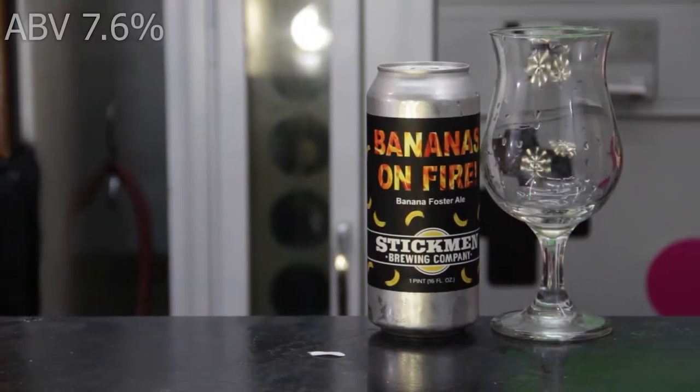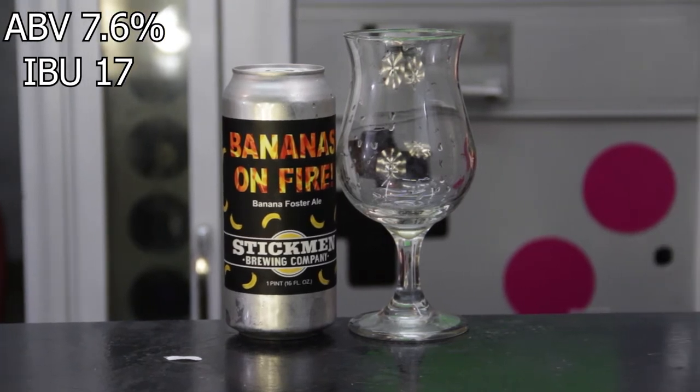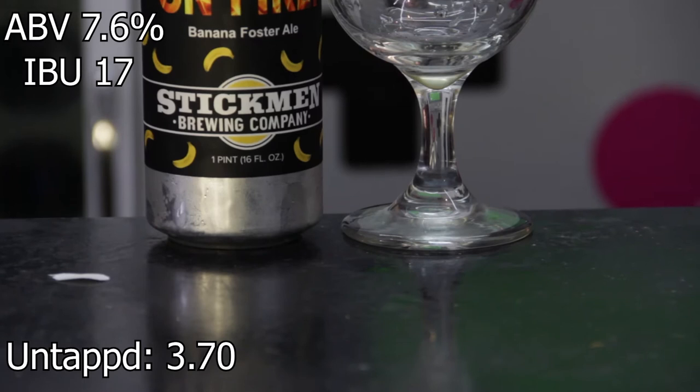We're going to be reviewing Oregon's own Stickmin Brewing Company Bananas on Fire Dunkelweizen. This beer comes in at 7.6% ABV, a 17 IBU, and gets an average rating of 3.70 on Untappd.